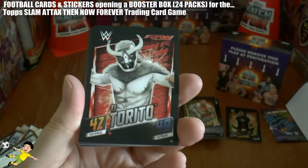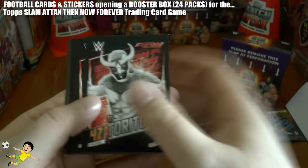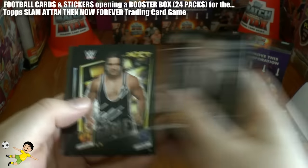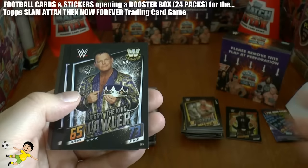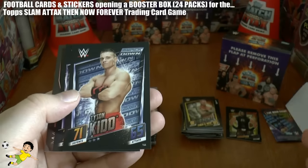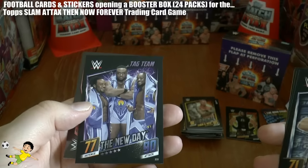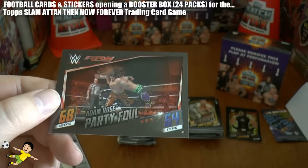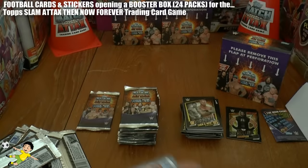Next pack we've got El Torito - there he is in full gear - Jamie Noble, Tony Chimel, Chad Gable, Jerry the King Lawler, Tyson Kidd, The New Day Tag Team. And finally Adam Rose Party Foul.